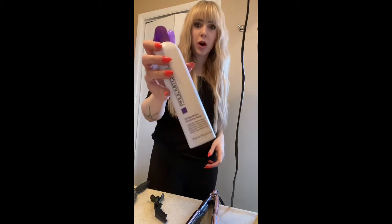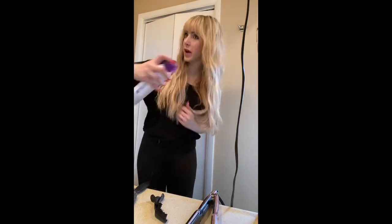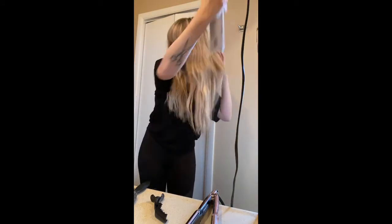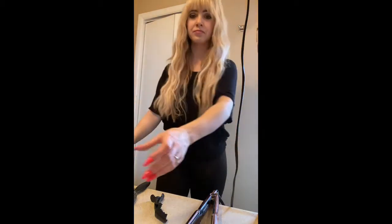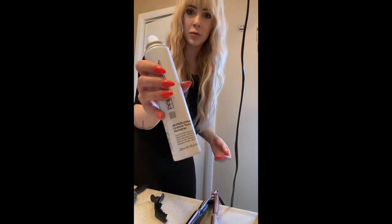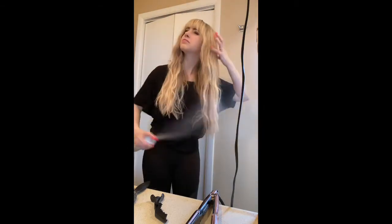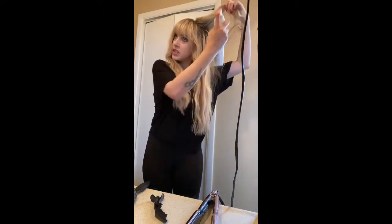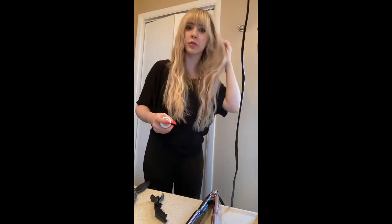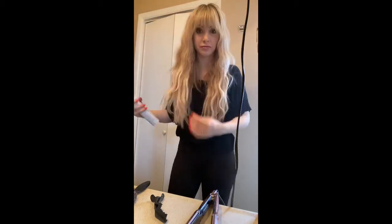Last but not least, finishing products. This is the Paul Mitchell Extra Body hairspray — it sometimes gets a little film on it, so I'll scratch that off before I spray. Then I'm going to do a little bit of the Invisible Wear texture spray; it's my favorite for adding extra beachy texture. It's a powder-based product, so you don't want to use too much. I like putting it at the root since it's powder-based — it acts a little bit like dry shampoo. And there you have it: rocket waves!